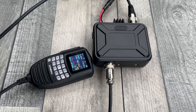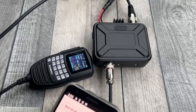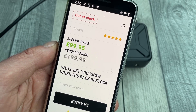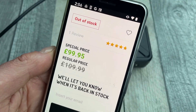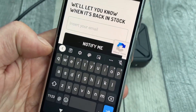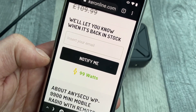My time with this radio is coming to an end — this is a loaner. Moonraker have lent it to me to have a play with and see if I like it. I must say I do like it. It's very easy to use. At the moment it's £99.95, regular price £109.99. It's out of stock, but that's not a problem. As with any Moonraker products that are out of stock, if you put your email address in they'll notify you when it comes back in stock — pretty cool.